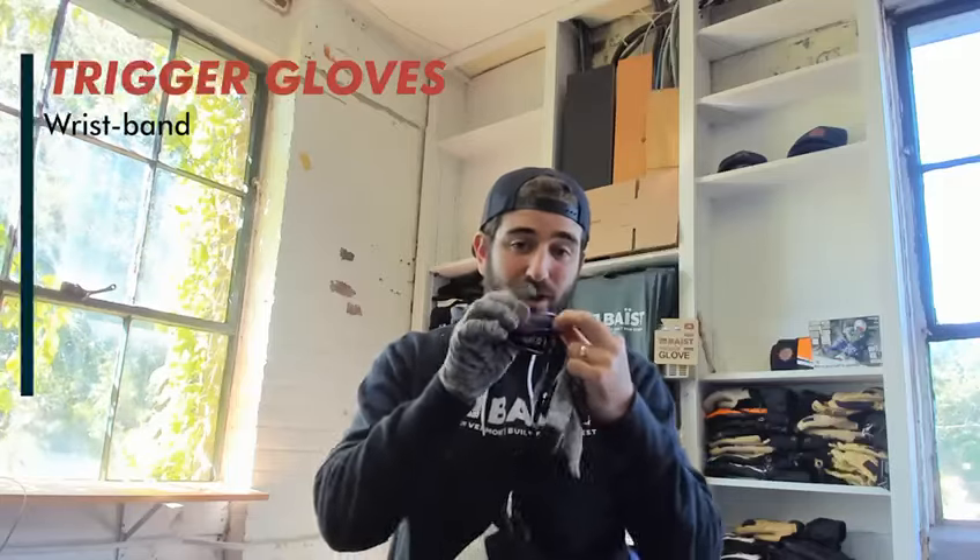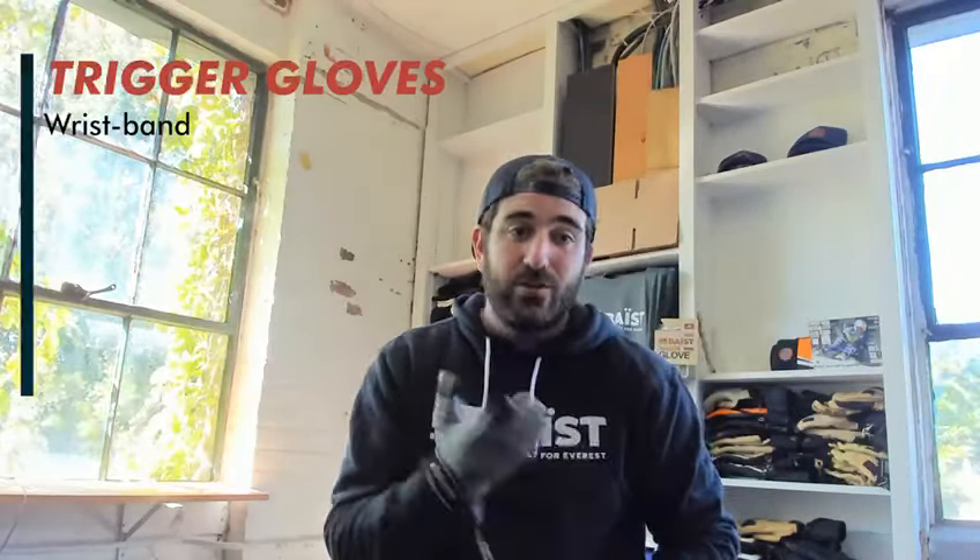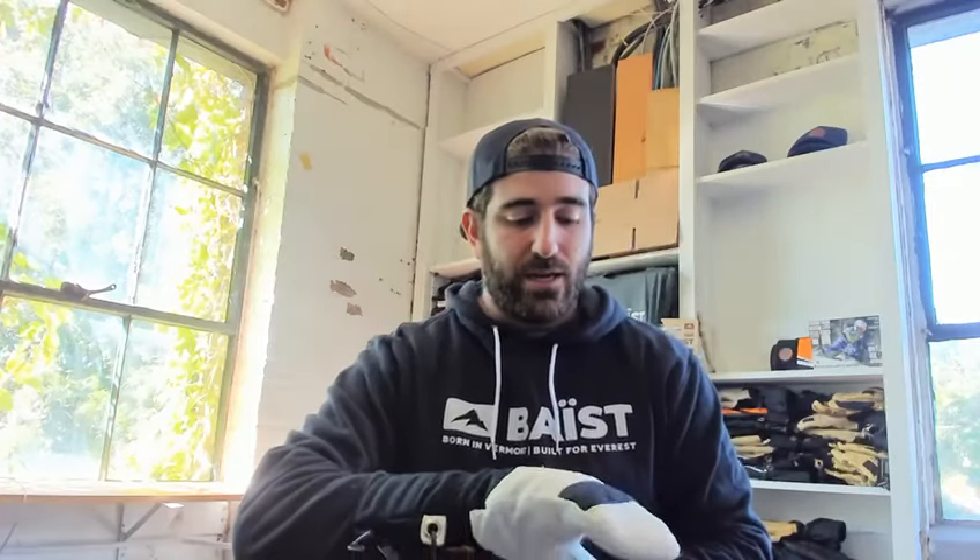You've got wrist straps which are also great for when you're on the lift and you want to take off your glove to use your phone. So these skin liners go right inside. The Trigger Glove is awesome because it's kind of like the hybrid between the glove and the mitt — best of both worlds. You get the warmth of the mitt with the dexterity of the glove.